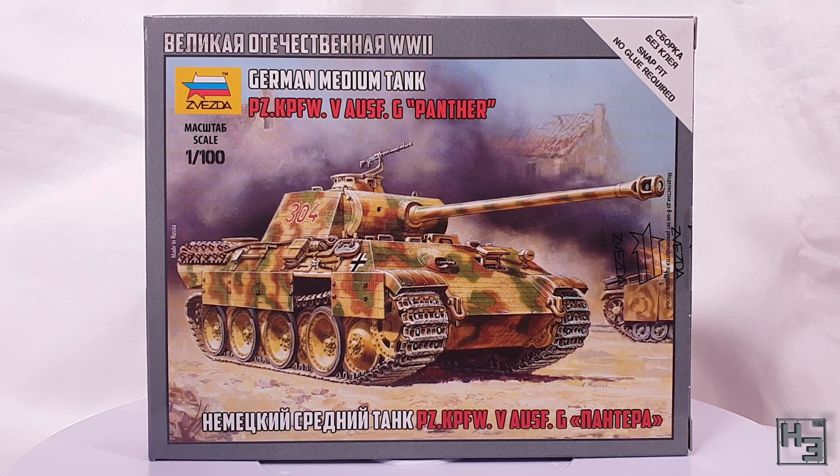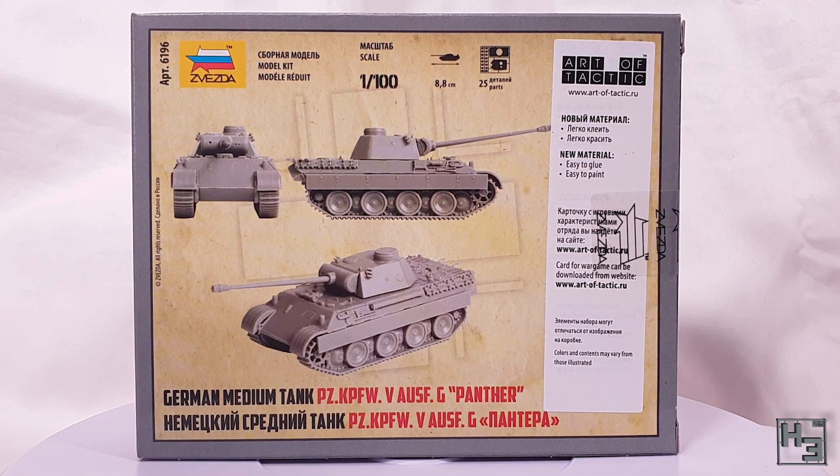This is a 15mm or 1/100th scale plastic wargaming kit from Zvezda. That means it's a snap kit so you don't need any glue, but if you don't plan on disassembling it you might as well use glue — it'll help keep any gaps minimised. The back of the box has some information like the scale, length of the completed model, and the parts count. There's also a couple of images of the completed model and I do like that they show it unpainted — it lets you know what you'll be getting.